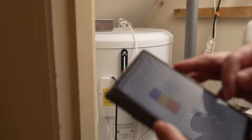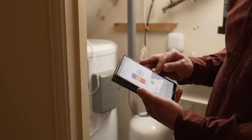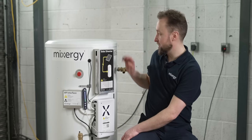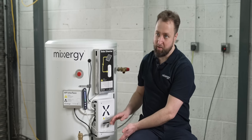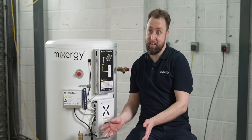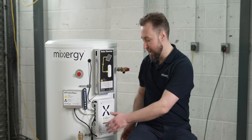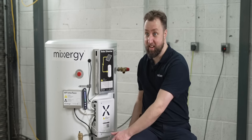Installation can be a point of concern — will this fit your current hot water cylinder space? Mixergy has a range of sizes, slim and standard diameter, with capacities from 120 litres all the way up to 300 litres, so it will fit in any standard airing cupboard. They generally ask for a 700mm by 700mm square footprint for a standard size, and slightly smaller for a slim line.